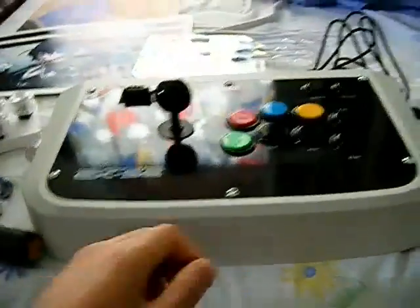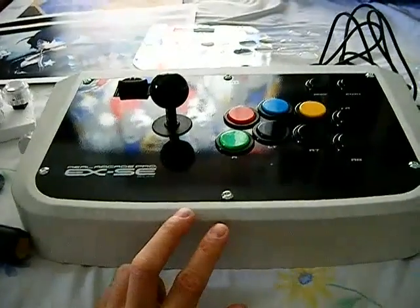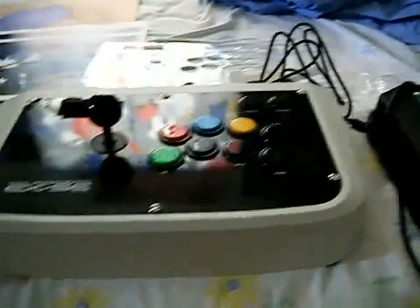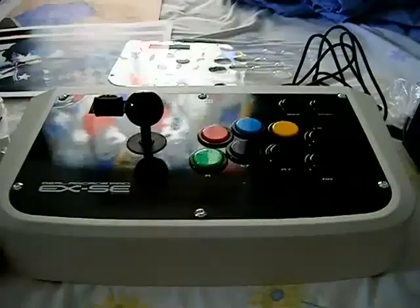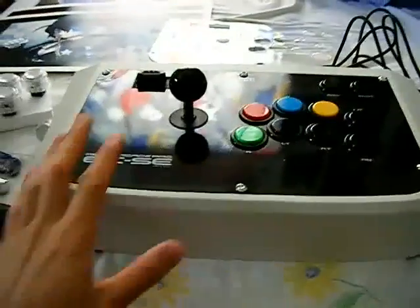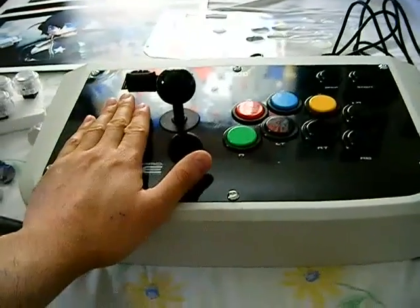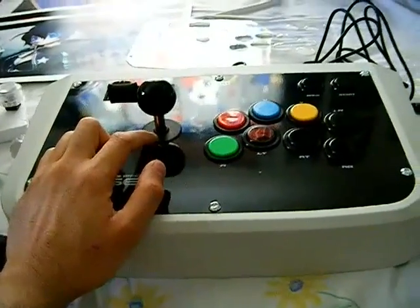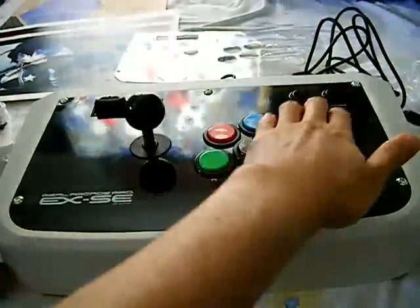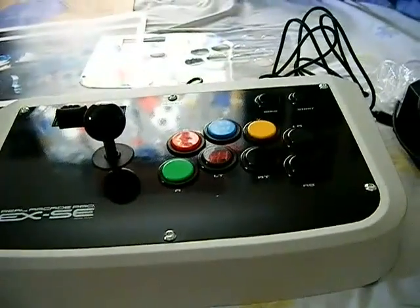Today I wanted to do a video series on how to mod the Hori Real Arcade Pro sticks available for the Xbox 360 and the PS3. Both of these sticks will also work on the PC — just plug in and play, no hassle, no separate program needed. What I'm going to do with this stick is change out the artwork, put in a piece of plexi on top, change out the dust washer, the buttons, and the ball top, while keeping the start and select buttons and all eight main buttons.